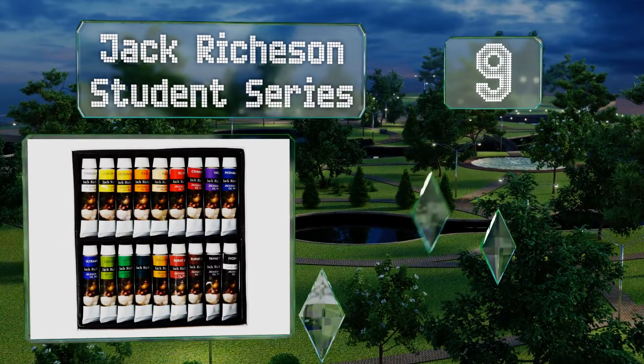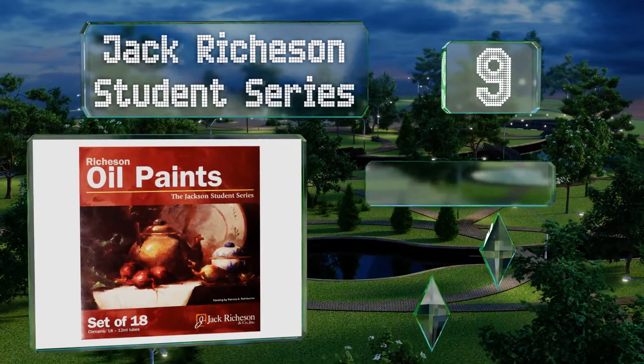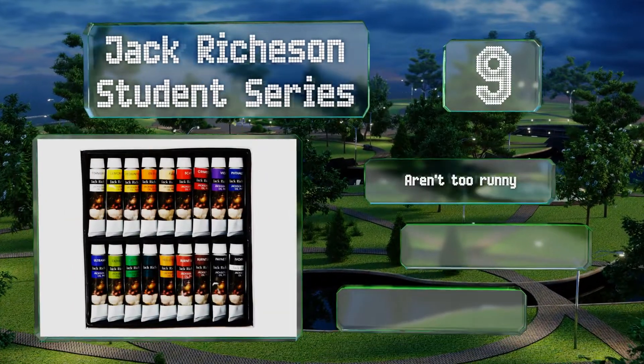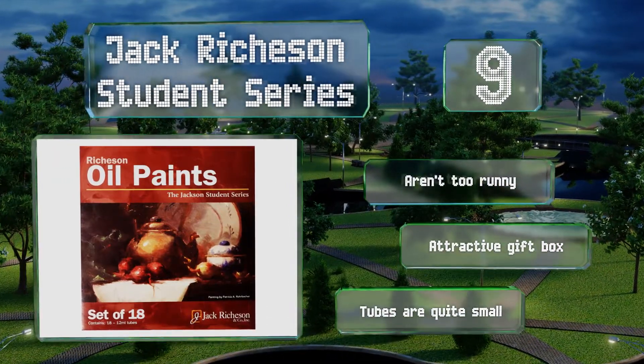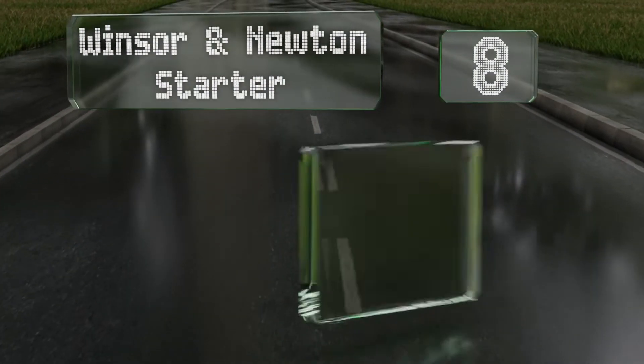At number 9, the Jack Richeson Student Series features 18 brilliant colors that work well for artists of all levels. They mix together nicely so you can create a range of new tones, and come with multiple shades of yellow, red, and blue. These aren't too runny and come in an attractive gift box, but the tubes are quite small.